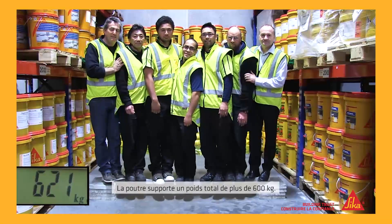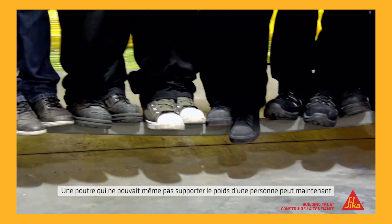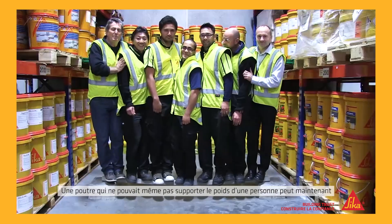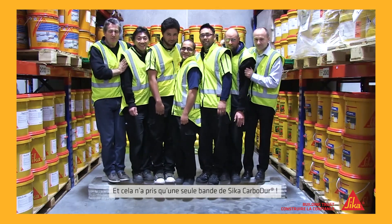That's a combined weight of over 600 kilograms. So a concrete beam, which couldn't even support one person, can now support all these people, no problem, just by adding a single strip of Seeker Carbidure.